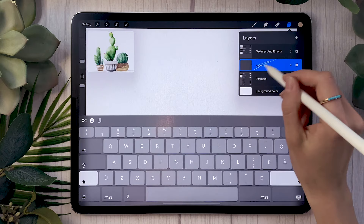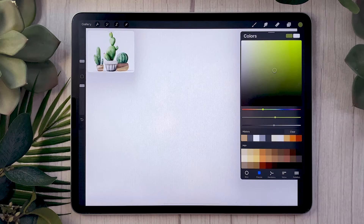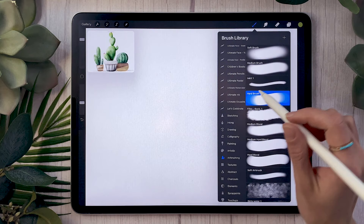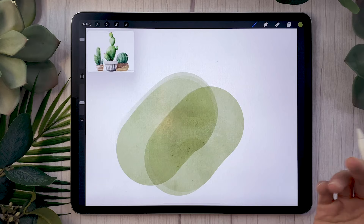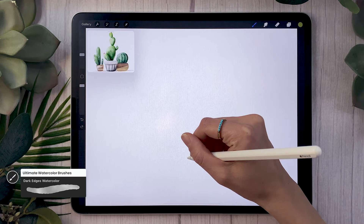This is just a normal layer set to 100% opacity. Pick the color you want for your cactus — I'm going with a normal green. I'll be using special watercolor brushes from the big brush bundle and the ultimate watercolor brushes for Procreate. But you can use the airbrushing tool with the hard brush and lowered opacity — you'll still get some overlay effect and a watercolor feel without purchasing anything. I'm going with the dark edges watercolor brush from the big brush bundle, which will be linked in the description below along with a promo code.